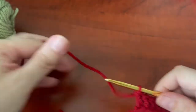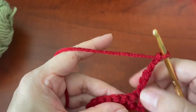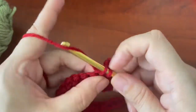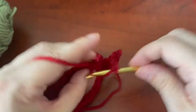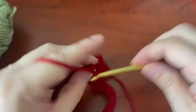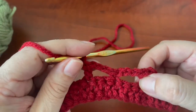For row two you're going to chain up six. You're going to skip two double crochets — one, two — and crochet in the next stitch. You're going to chain three, skip two double crochets and double crochet in the next. Chain three, skip two and single crochet in the next. Chain three, skip two and double crochet. So it's going to be alternating between single crochet and double crochet.